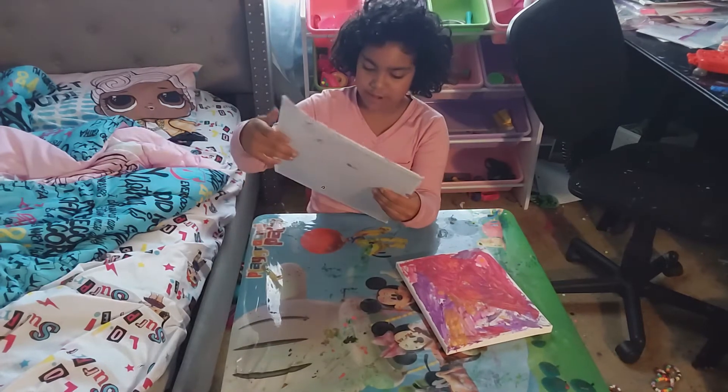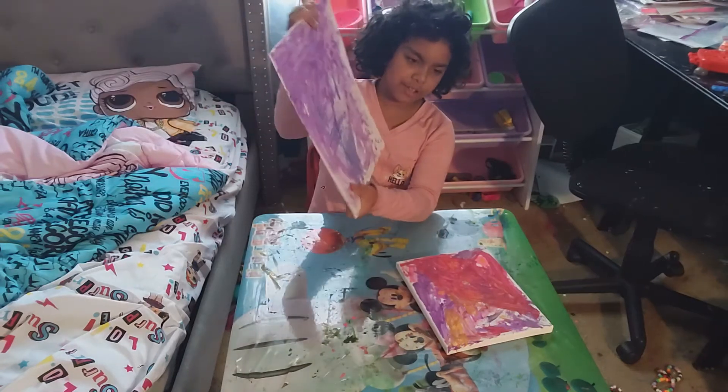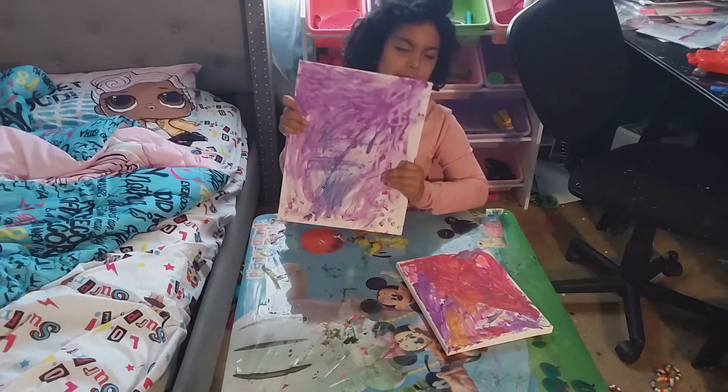Hi, I'm Shana. Welcome back to my YouTube channel. Today I painted — I thought it would be really fun to show you my purple heart in a color like purple. I painted it purple.